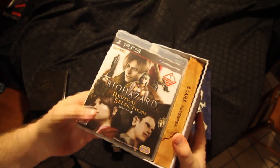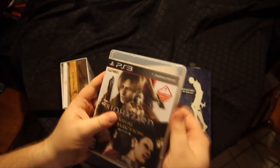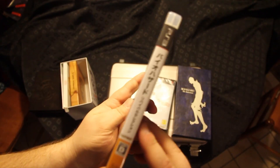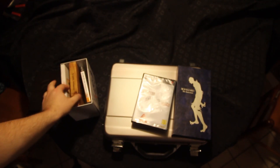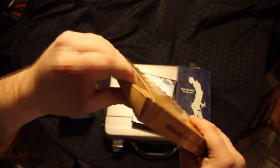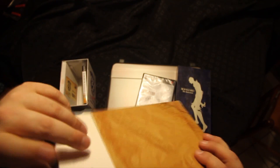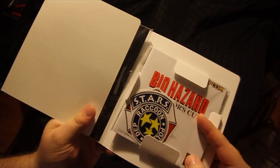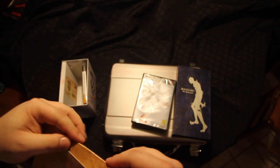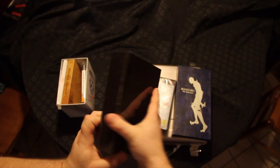Now, you also get a Code Veronica and Biohazard 4 on one DVD disc for the PS3. The thing it comes with is the anniversary bookset. Here, it comes with a couple of pins - the STARS pin and the Umbrella pin. And pulling this out, we have the manuals and some stickers. And these are the contents of the fifteenth anniversary.